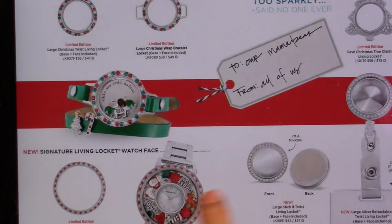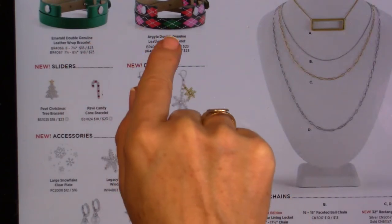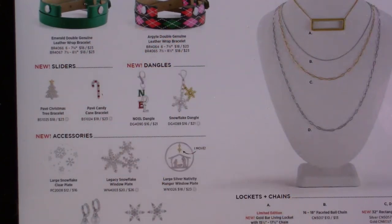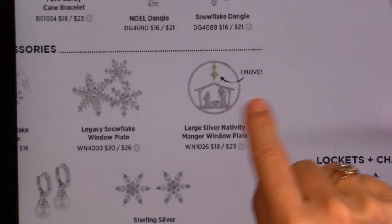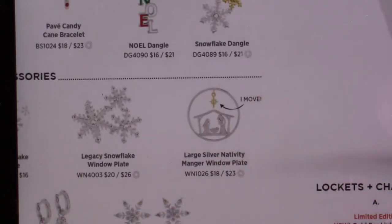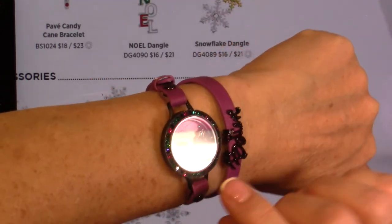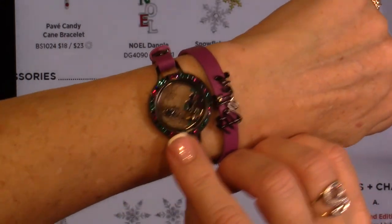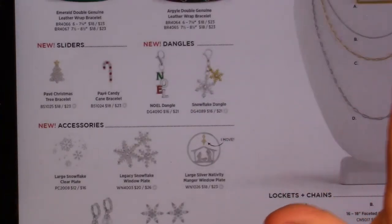There's a new bezel for the watch, some dangles, two new bracelets, and earrings. Look — there's a little nativity. For those of you who want to keep the Christ in Christmas, just do a simple nativity. There's also a Star of David dangling and a little nativity you just put in your locket.